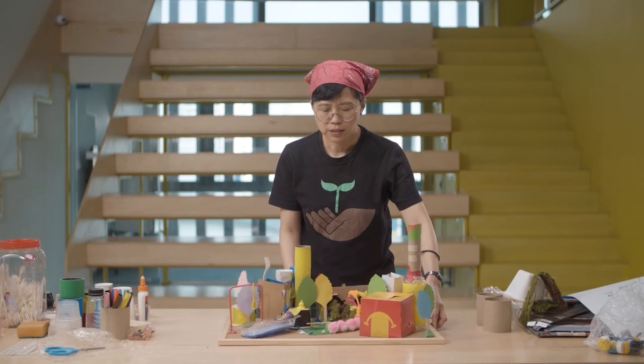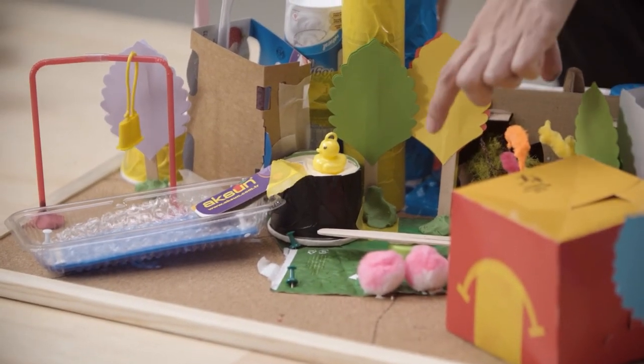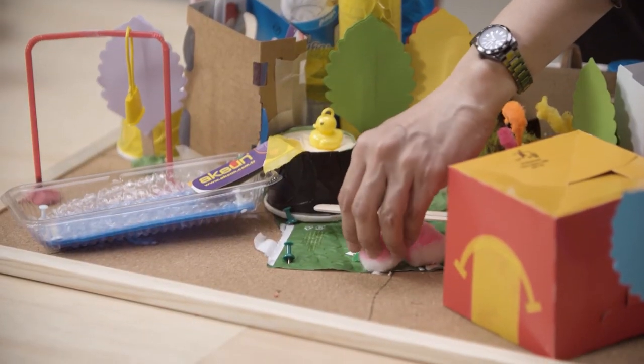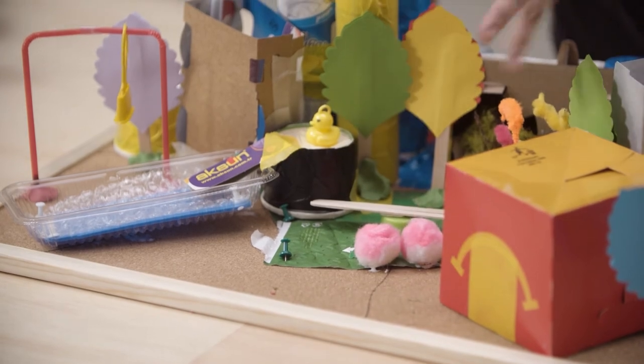From this view perspective, you can see the parks and garden created with all the green objects. I also have this special cotton wool that is painted pink — maybe that is my cherry blossoms.